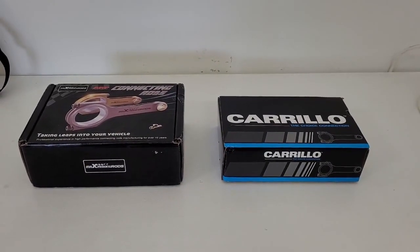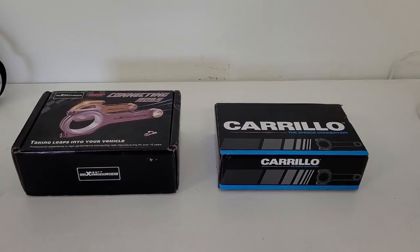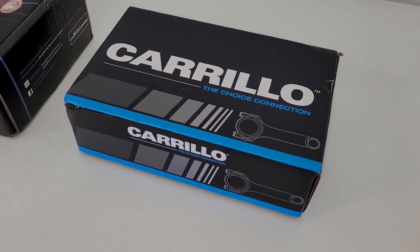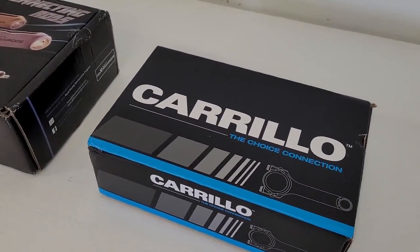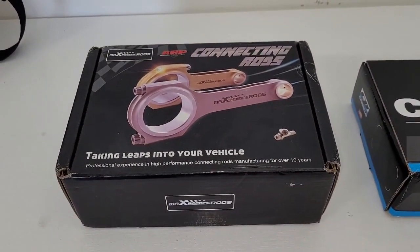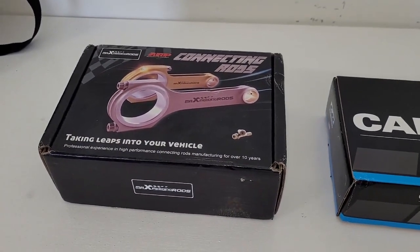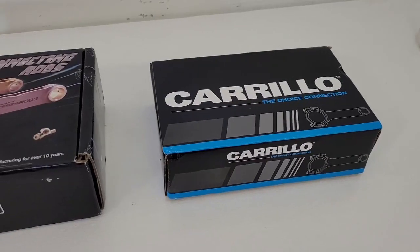Hey guys, welcome back. Been busy the last few days with a crazy work schedule, so I haven't been able to work on my car — thus no video yesterday. But got you a little something today. After waiting about five or six weeks, our new rods came in. We got a set of Crillo H-beams, the fancy ones with the cap bolts. This is the last part we were needing to build our motor. We also have another set of forged rods — the Max Speeding connecting rods — which they contacted me and sent to review.